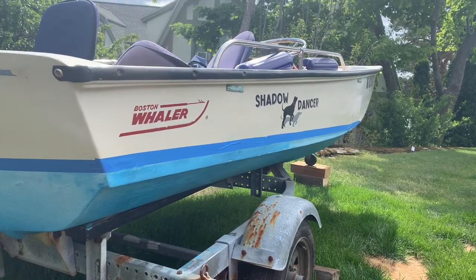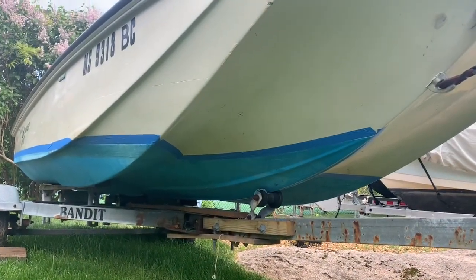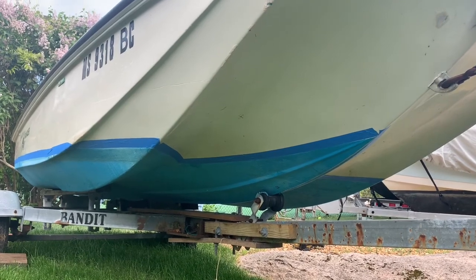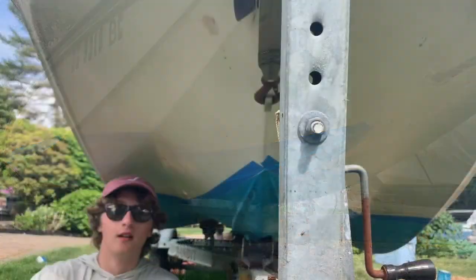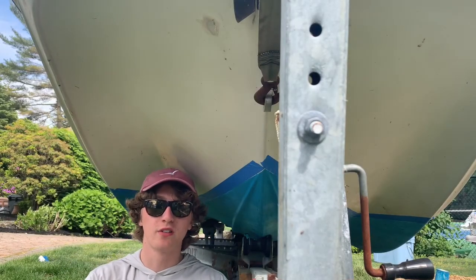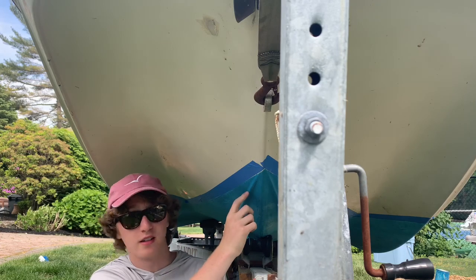Now that all of our tape is done on all sides of the boat, it's now time to begin to wash down the hull and remove any surface contaminants from the bottom paint prior to sanding and prior to painting. By doing this, we reduce the chances of us getting some contaminant into the hull.